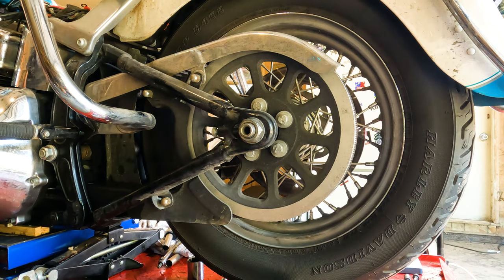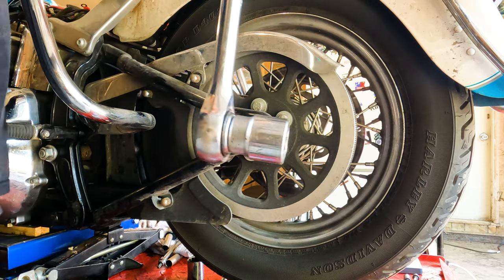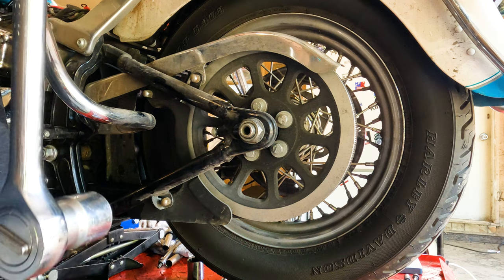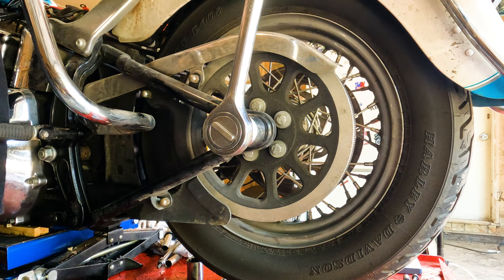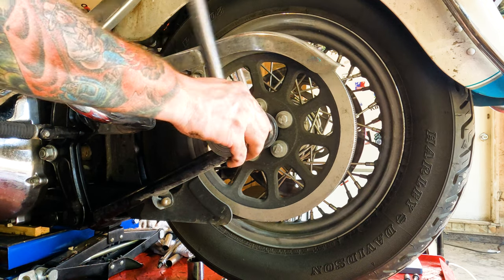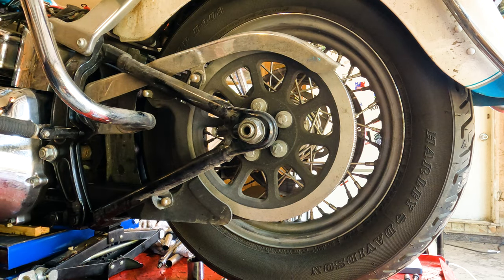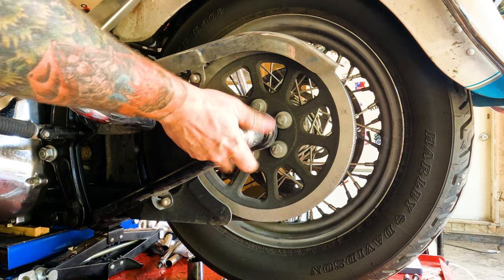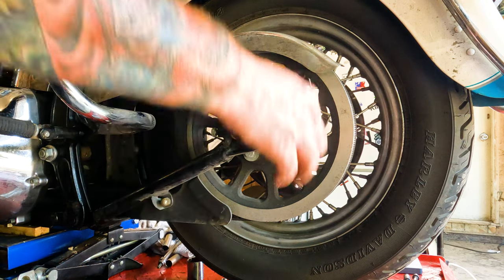Now we're over here on the left side of the motorcycle, and we're going to break this nut free — seems to be an inch and seven-sixteenths. I have a three-quarter drive ratchet set because I used to work in heavy steel. Most people don't have this, but you can usually buy one of these sockets on Amazon, or Lowbrow sells all this stuff too. Just break this sucker free — it's probably going to be tight. You might need somebody to hold the axle for you on the other side. Lefty-loosey that sucker off of there. Take your washer and set it in a safe location.